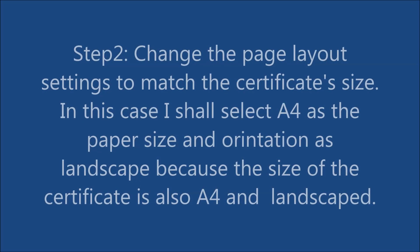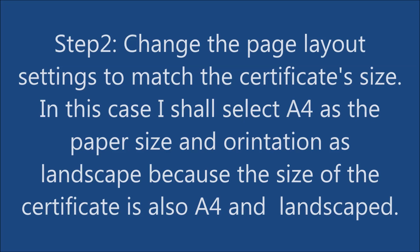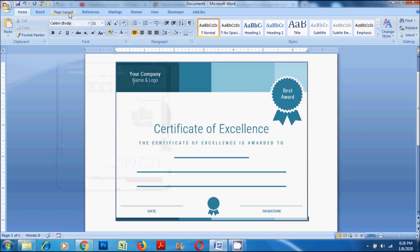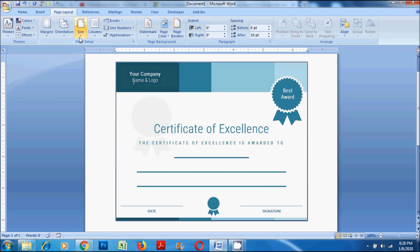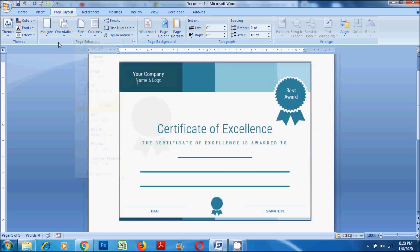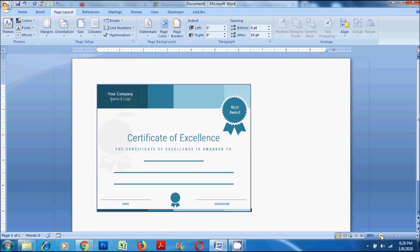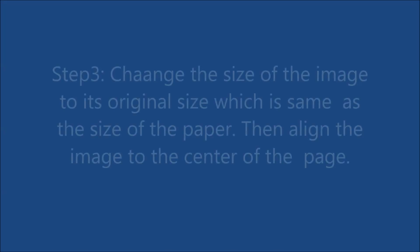Step 2: Change the page layout settings to match the certificate's size. In this case, I shall select A4 as the paper size and orientation as landscape, because the size of the certificate is also A4 and landscaped.